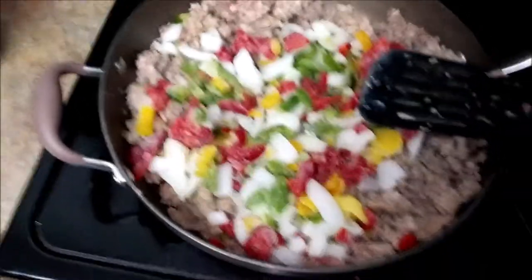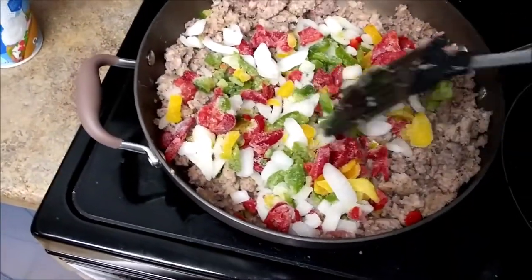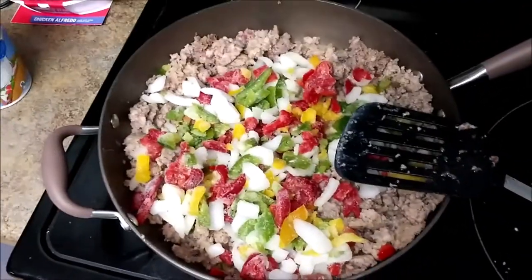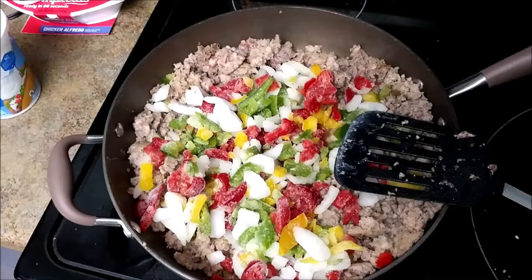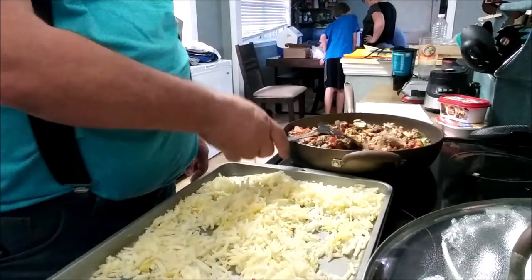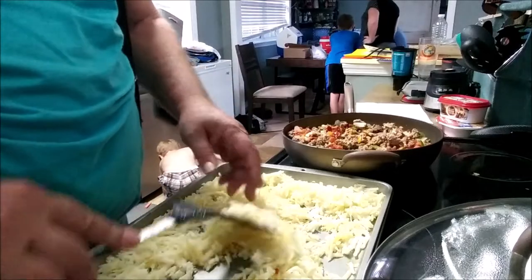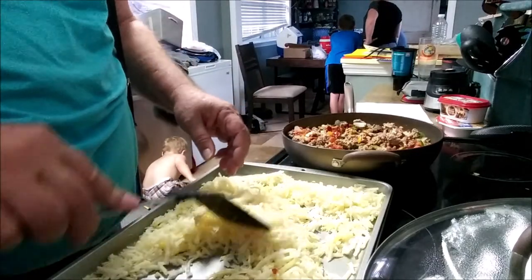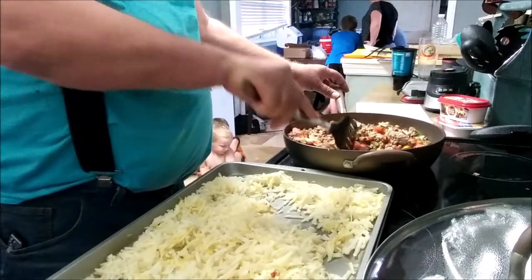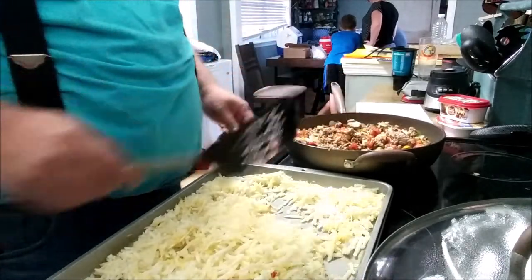Okay, the sausage is browned. We have the peppers and onions in, getting ready to thaw out. Looks good, doesn't it? I'll put these in the oven — they're still soft. The sausage is cooked. It's got peppers, onions, and tomatoes mixed in.